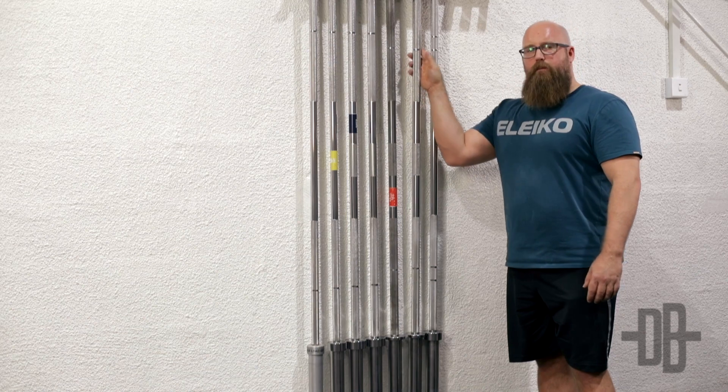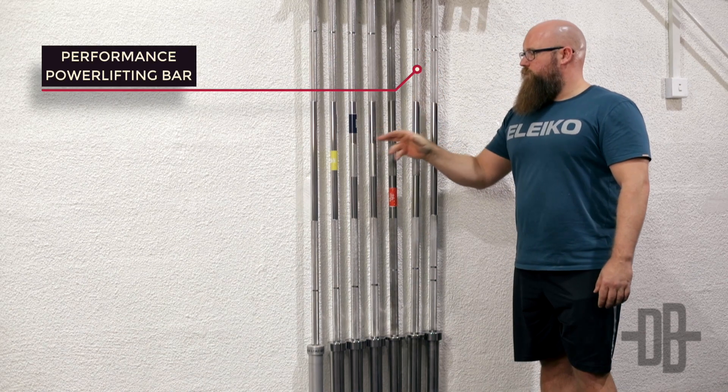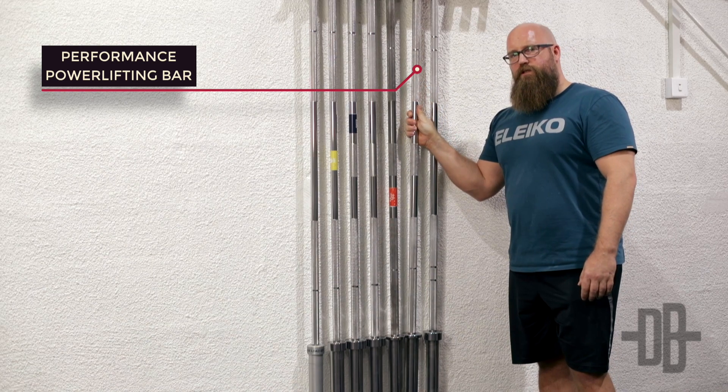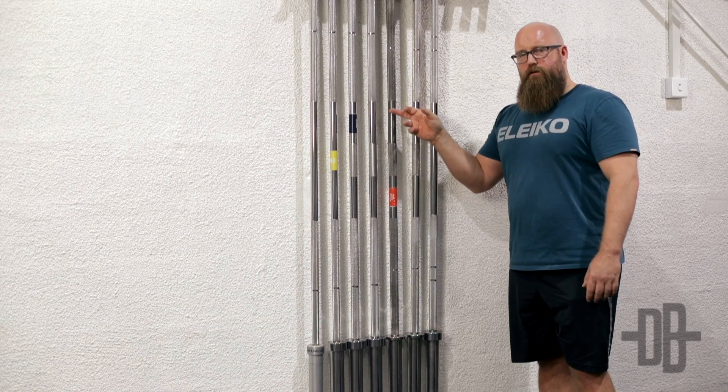Beside that one is the powerlifting training bar — same concept as with the weightlifting one. This has the exact same specifications, just this one is not approved for international competitions, and as you can see it's also a little bit shinier than the competition bar.